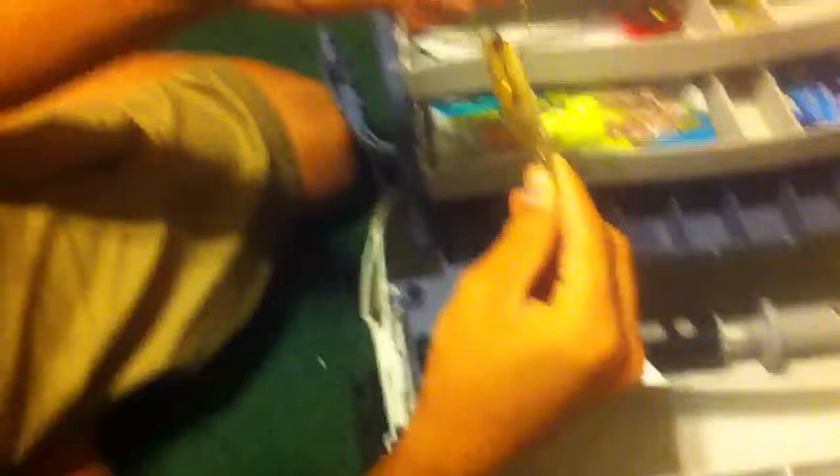Here we got some saltwater lures. For early in the morning and fishing the weeds, you got the Johnson Sprite weedless spoon. Just throw it towards the grass — not exactly in the grass, on the edge of them — slowly spin it or fast spin it. This is a good lure for shallow waters.